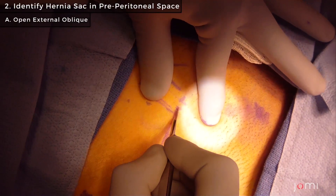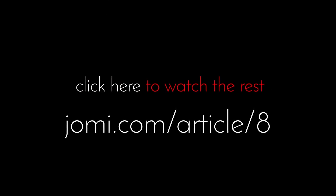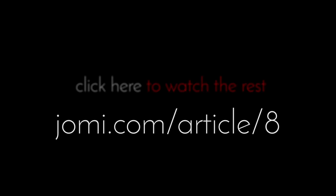This approach is pretty standard, like an open appendectomy, in the first layers of the abdominal wall, so we're going to go ahead.